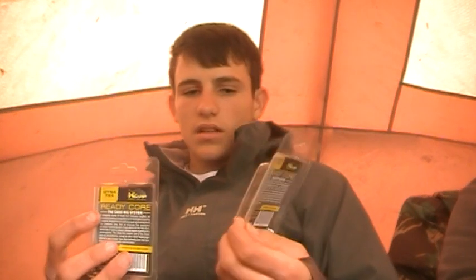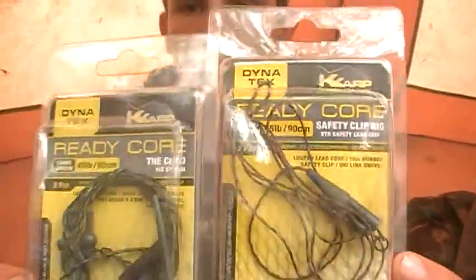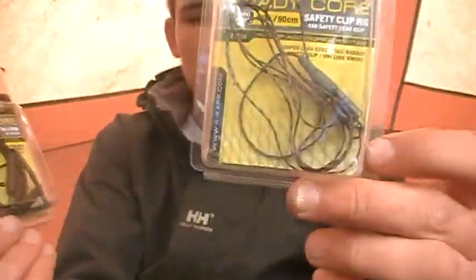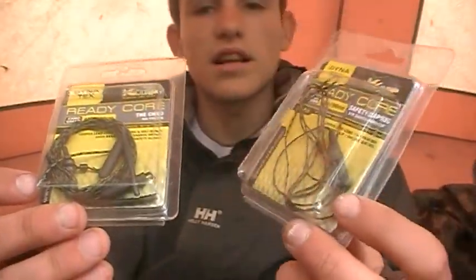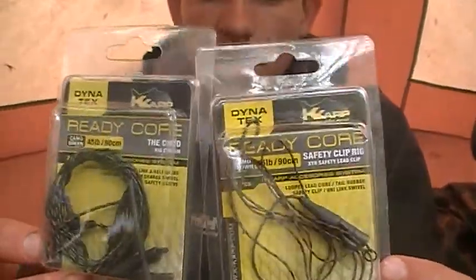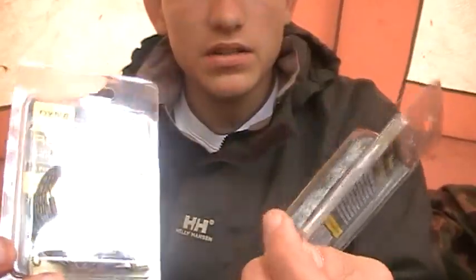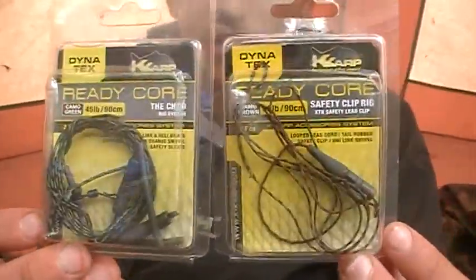I'm just going to run you through the ready lead core safety clip rigs from stevesfishingtackleuk.com - he's sent me these through to test. Two different types of lead core, some ready lead core safety rig clips - one that's camo brown and one that's camo green. I've been using it today and I've been getting them all on camo brown, as it's a mud floor today so it's camouflaging in pretty well. Have a look at stevesfishingtackleuk.com and try to get hold of some. It's really good - 45lb breaking strain. I've had them running through reeds today and managed to get the fish out with it, so it's pretty strong stuff.